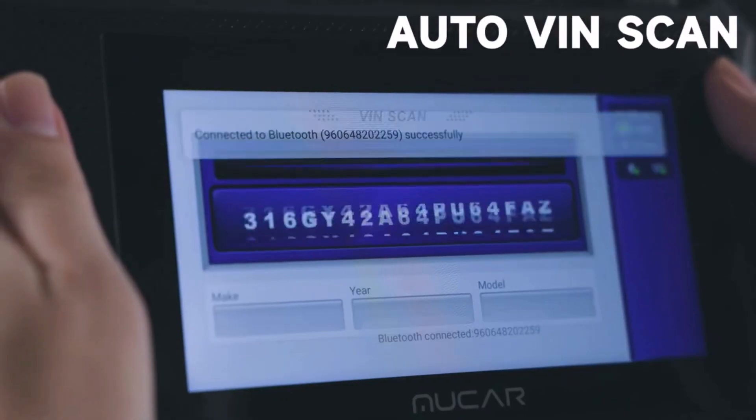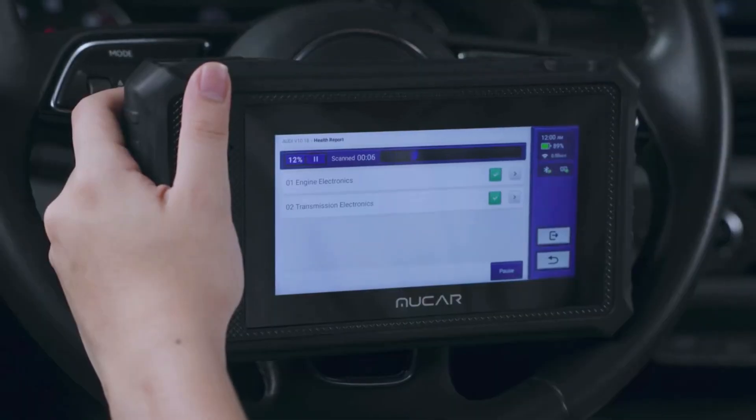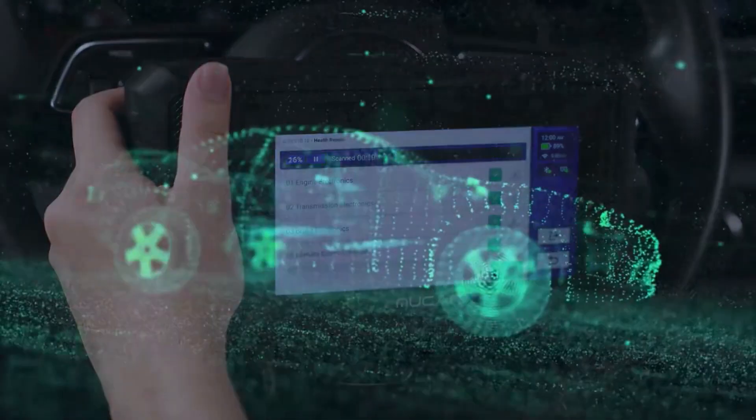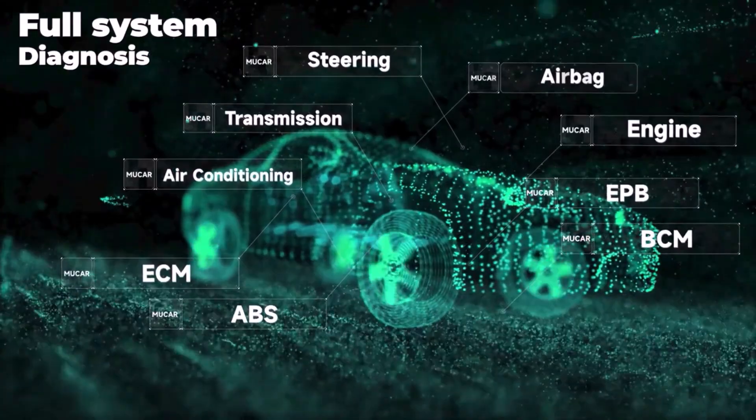The MuCar V06 is super easy to use with Bluetooth and Wi-Fi connectivity — no more messing with cables. It's lightweight at 1.52 kilograms, making it portable and easy to handle.